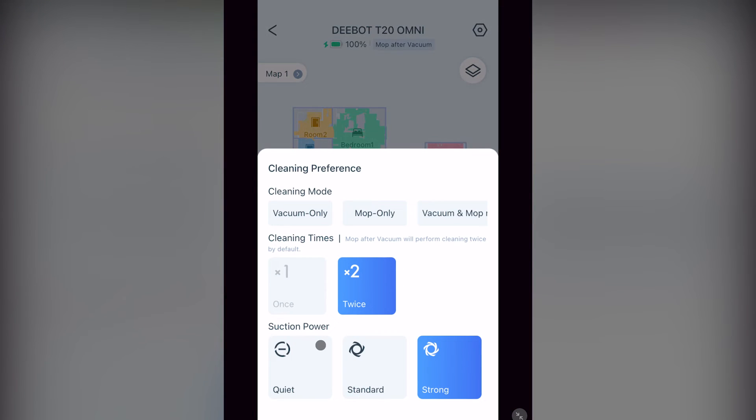Under that you have cleaning preferences — this is where you set the vacuum's cleaning mode: vacuum only, mop only, vacuum and mop mode, and one that is easy to miss when you scroll to the left — mop after vacuum. In my personal opinion, this will keep your filter cleaner longer because vacuum in mopping mode can get the filter wet if your suction is not turned down. Underneath that you see the cleaning times: once or twice. When selecting twice, it will vacuum the room one time in each direction.